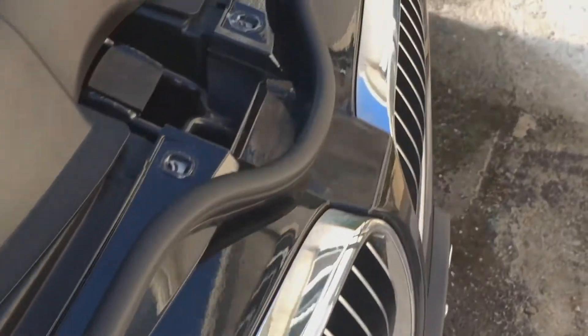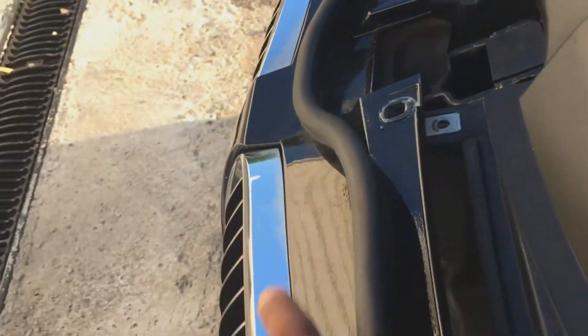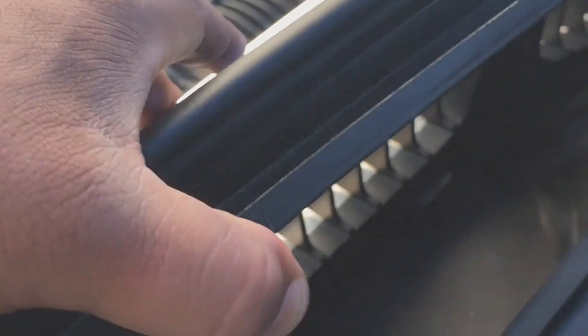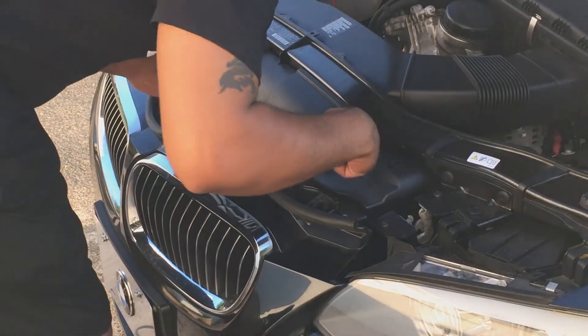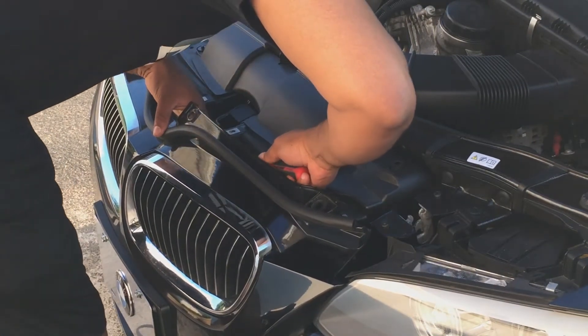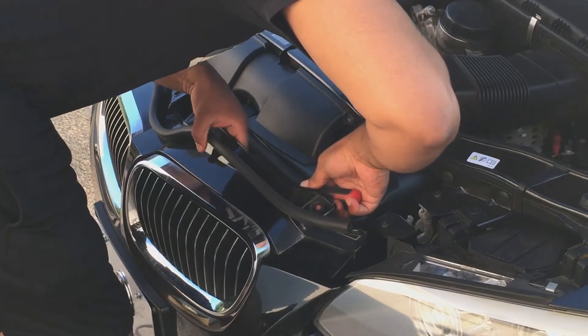Now that the head bolts are all removed on the front bumper, it's pretty easy. You can go in and see the tabs. Just depress the tabs — you can use the pick. For the top ones you depress upward, and you should be able to remove them.